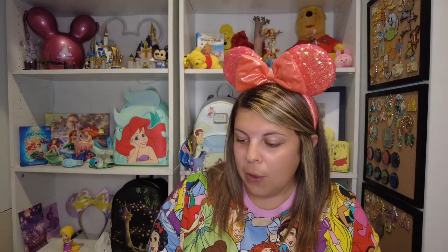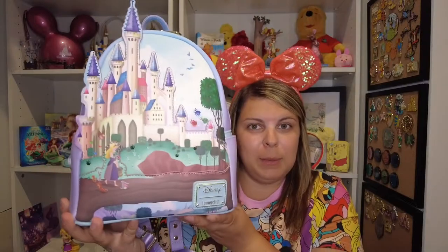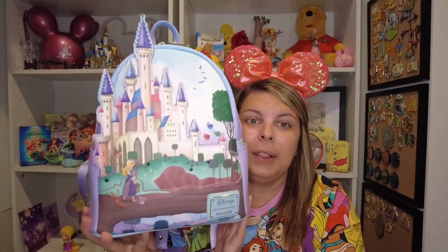I want to show all of you in case maybe you haven't seen this bag yet. The one I got for this particular video is the Sleeping Beauty Castle series backpack. I love this — I have the Cinderella one but you can't see it, it's way at the top of my shelf.